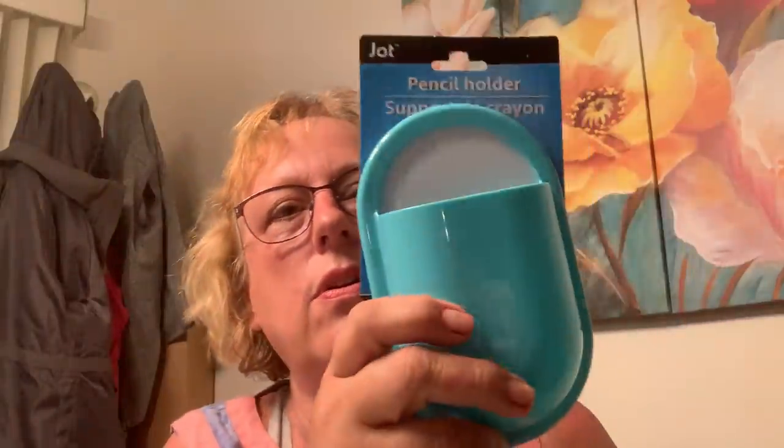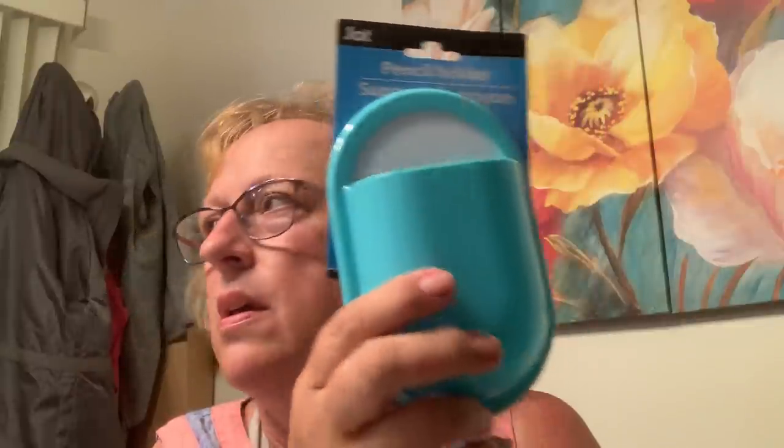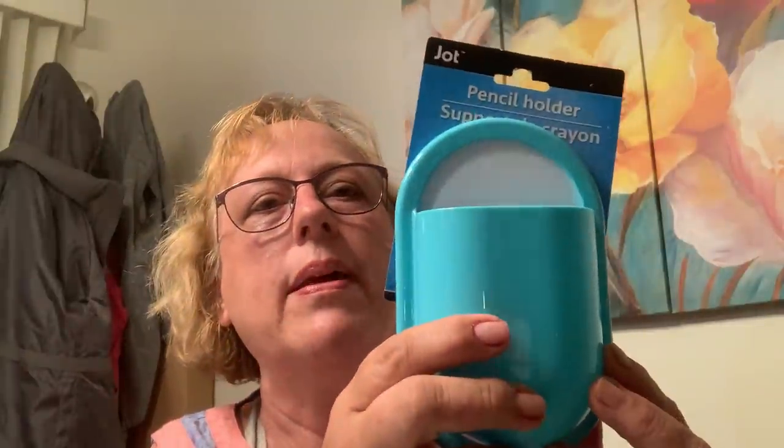Somebody was showing these — I didn't realize they were suction cups because they used to be magnets and it didn't work well for your shower. Put your shaver in there. I have one in my shower and I'm gonna put one down here for my pens in my kitchen. It's sticking really well in my shower — great idea!